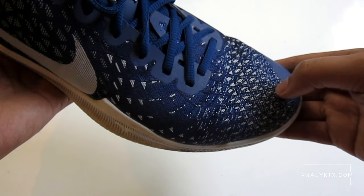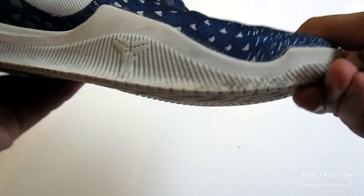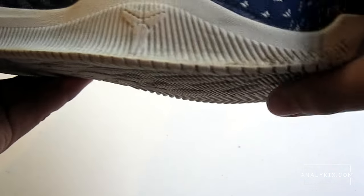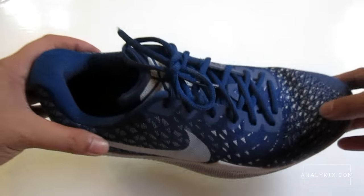The Nike Mamba Instinct features a Flyweave upper — a performance woven upper with TPU strands in the forefoot. TPU is plastic, which gives more support to the material. The shoe requires some break-in time, like an hour or two, after which the forefoot area is able to flex naturally. Flyweave is lightweight, and it's a good move from Nike to use this kind of material in a mid-level model. I'm giving this 4 out of 5 stars.